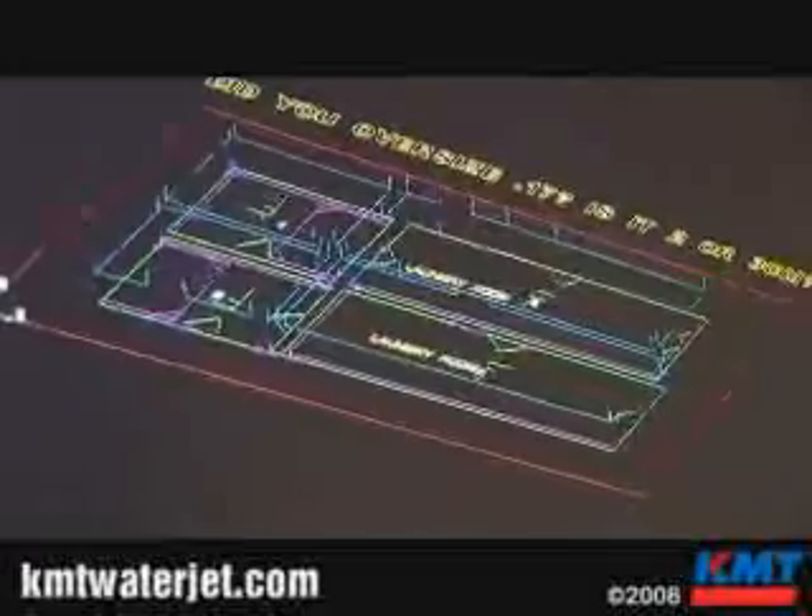Another cool thing we can do in this software is we can actually see how long it's going to take to cut up this entire slab of granite. We're going to go to setup sheet and run a virtual simulation. It'll tell us how long this program is going to take to run. It's calculating all the tool pathing.